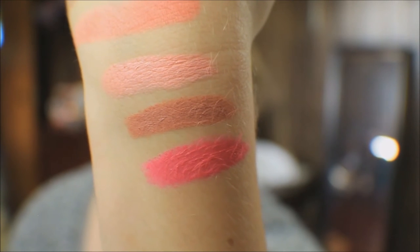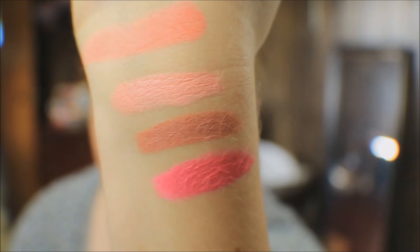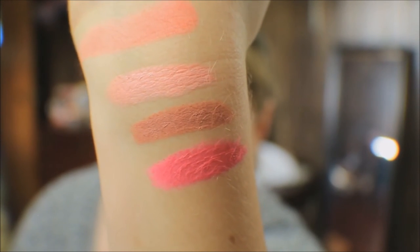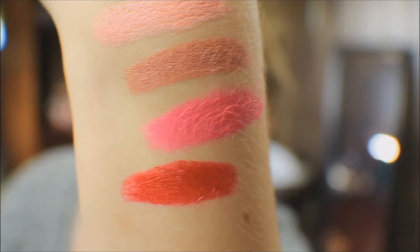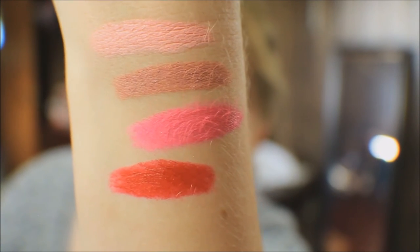That Tuxedo color makes me think of the rose that Tuxedo Mask wears in Sailor Moon. Next up is Confetti, and this is also a Hyper Glossy — it's just this obnoxiously bright red color. It's so pretty! And yes, my swatches are crooked, sorry guys.